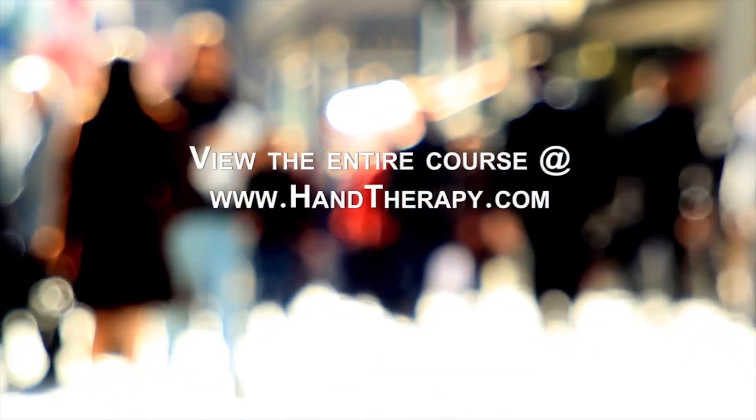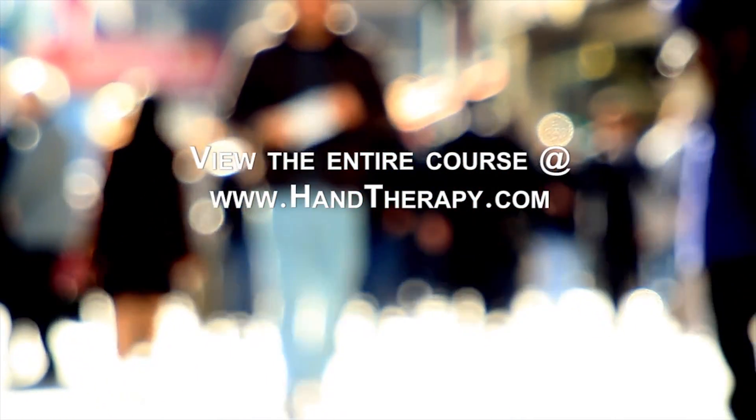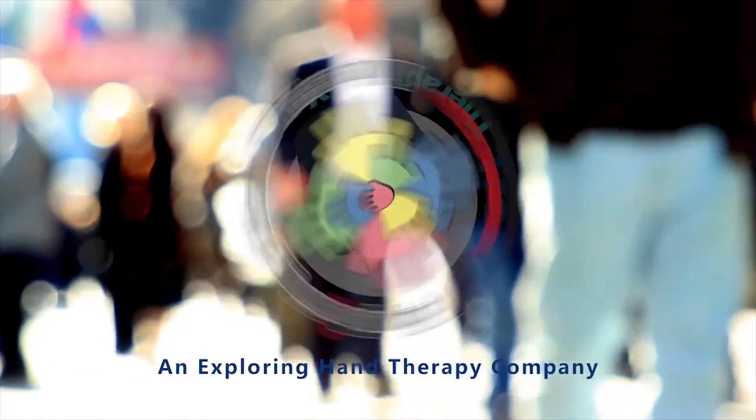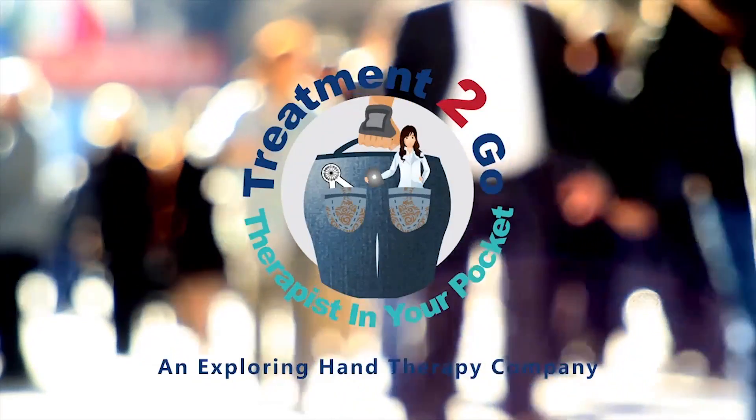The benefits of this orthosis are that it is less bulky, very comfortable, and very effective.